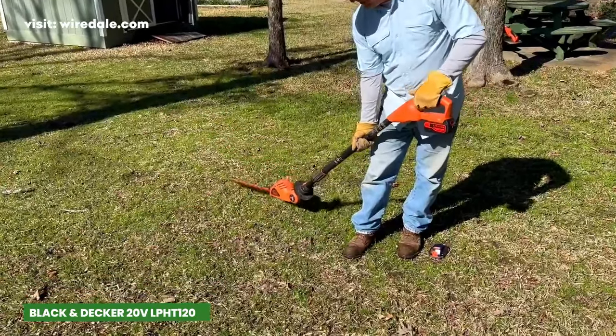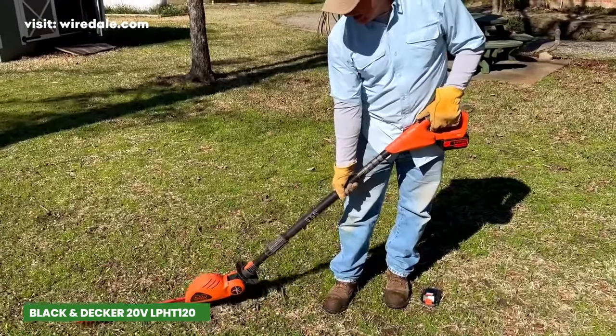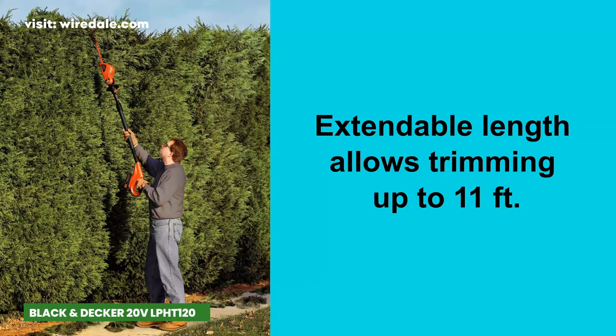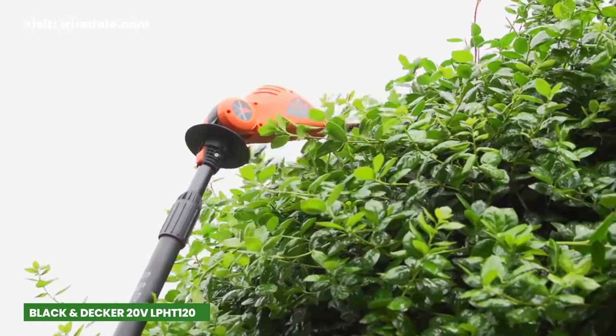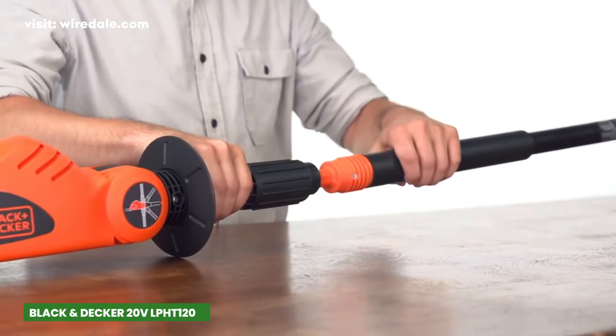One thing that caught my attention is its lightweight design, weighing only 7.7 pounds. The adjustable pole extends to a remarkable 11 feet, granting you access to even the most hard-to-reach branches. The rust-proof fiberglass sections ensure a sturdy and secure connection as you tackle various landscaping tasks.